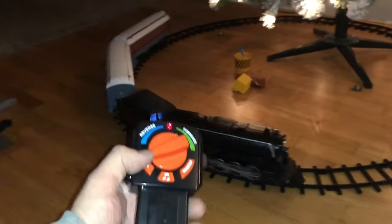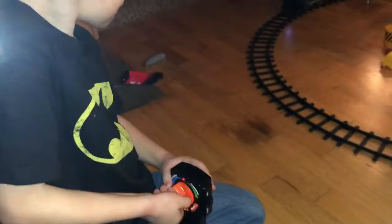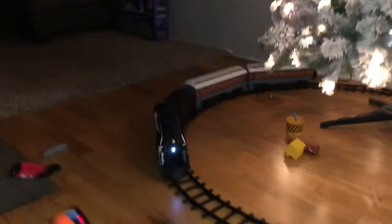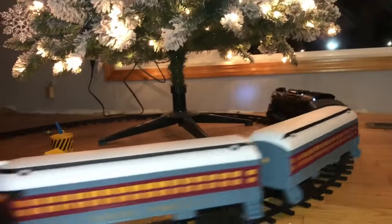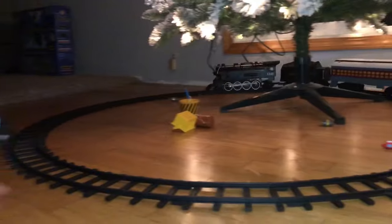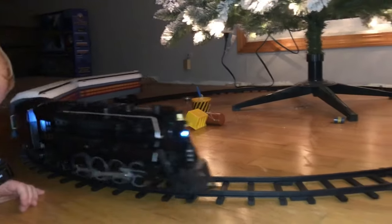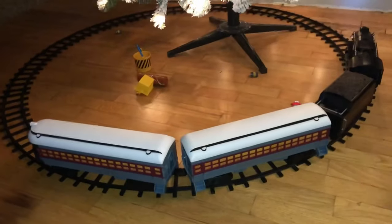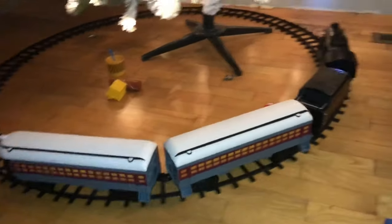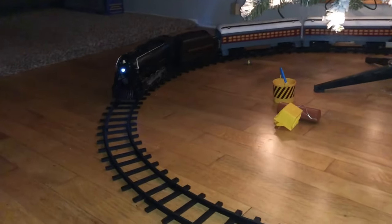There's a light on the back and you can see a light on the front. Pretty cool — he loves it. Cheap dollar store batteries last about one day, but it's pretty cool and he loves it.